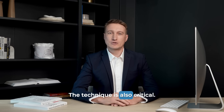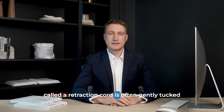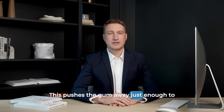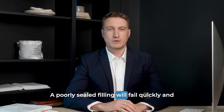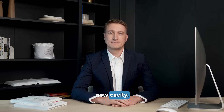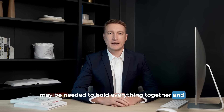The technique is also critical. To ensure the filling lasts, the area must be kept perfectly dry, and a special thread called a retraction cord is often gently tucked into the gum pocket. This pushes the gum away just enough to ensure the filling can seal the entire depth of the notch, leaving no gap at the edge. A poorly sealed filling will fail quickly and can allow bacteria to seep underneath, causing a new cavity. In very severe cases where the notch threatens the structural integrity of the tooth, a full-coverage dental crown may be needed.